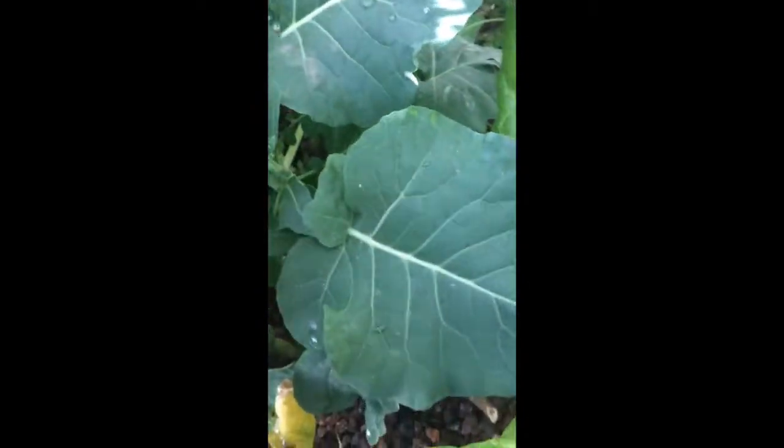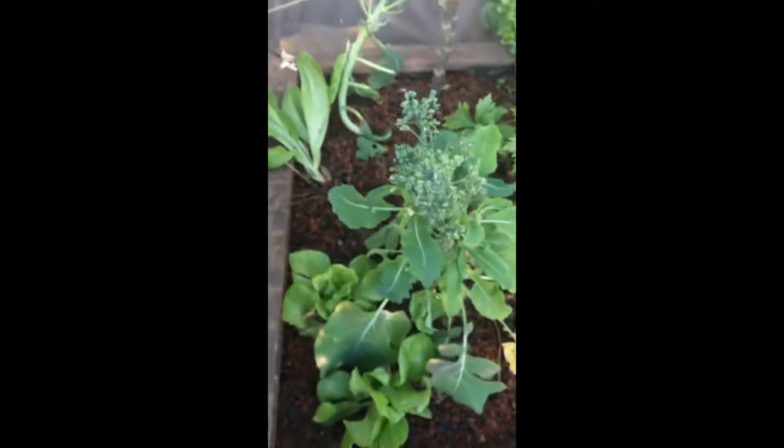A bit further, here I've got some other broccoli that are going very well. I don't have any aphids on them — you can see the leaves are perfect. You can look underneath, it's very, very clean. So that's the trick of aquaponics: to put some barriers, and the barriers are the other plants. Therefore, even if I lose a few here, I can still have some broccoli here, and also all my other crops are in perfect condition.